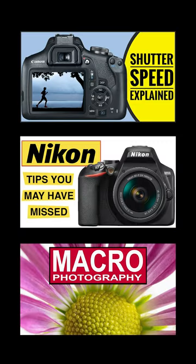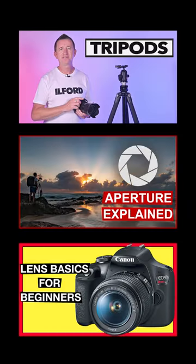For more great tips on how to get more from your camera and take better photos, check out the PhotoGenius channel on YouTube.